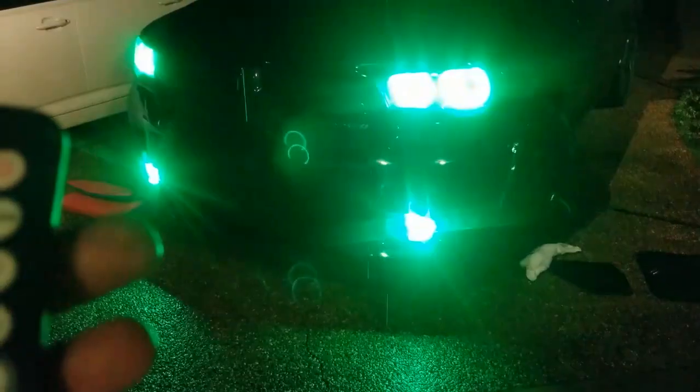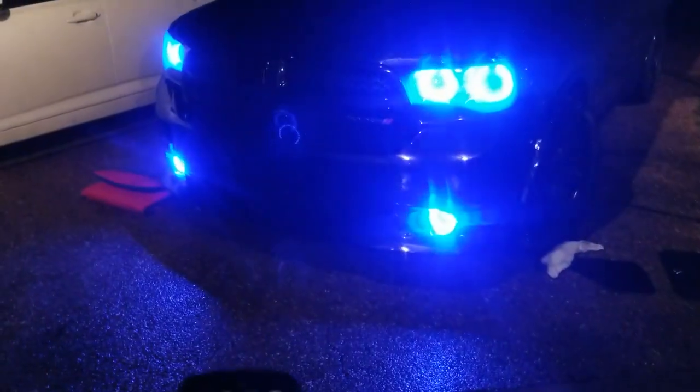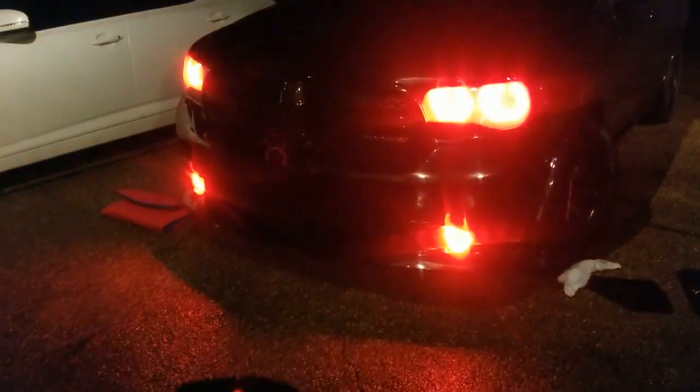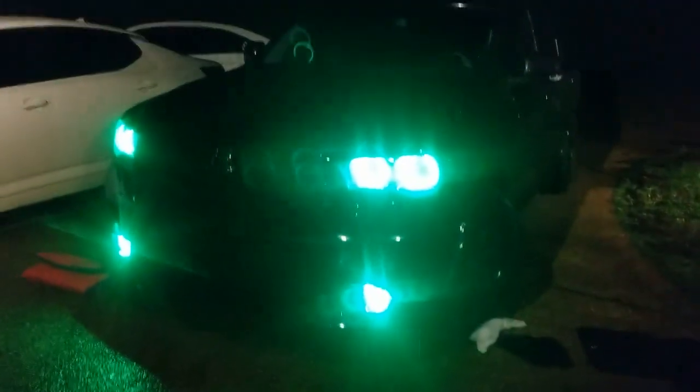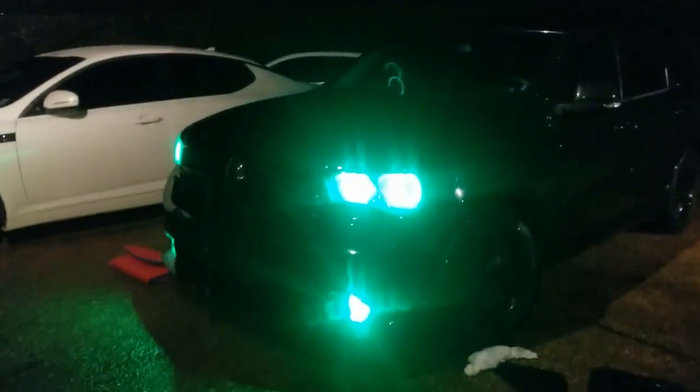I literally just did this not too long ago so I'm still trying to figure this remote out, but yeah, it's gonna be one mean Durango.